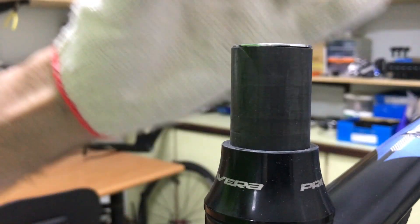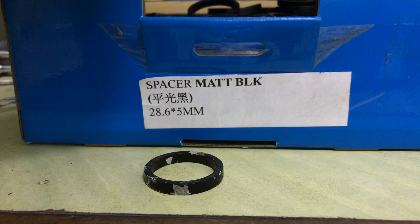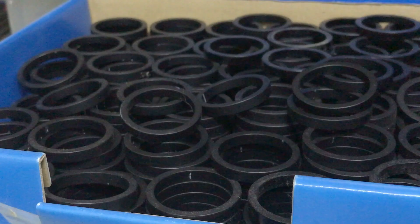Off with the old spacer. Normally I'd grab a new one from the box to replace it, but I won't need it with the new headset.